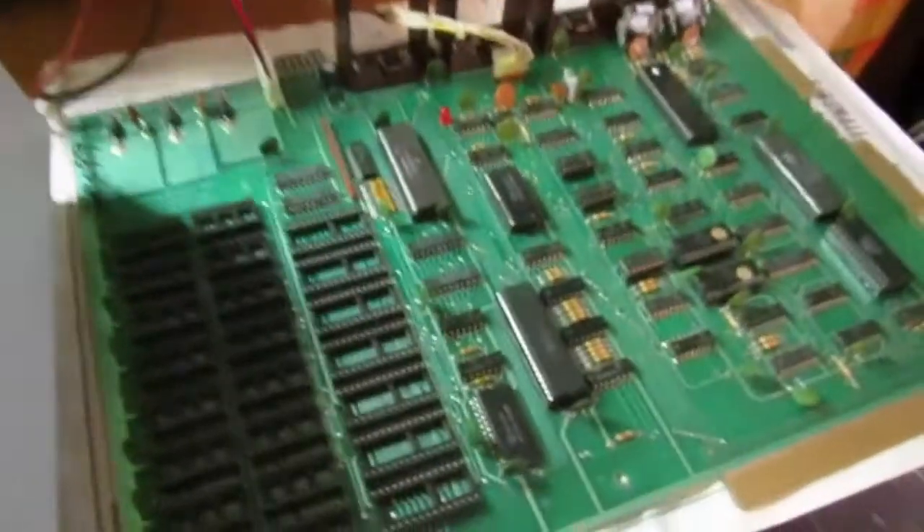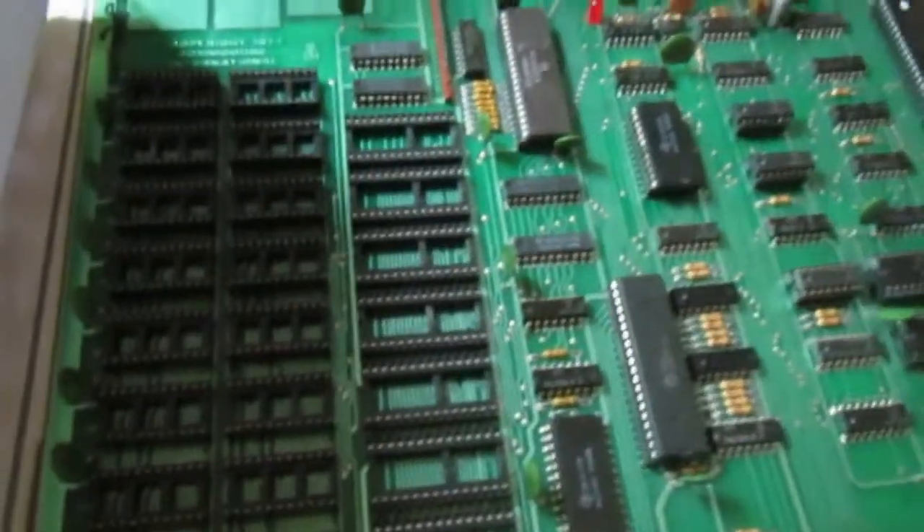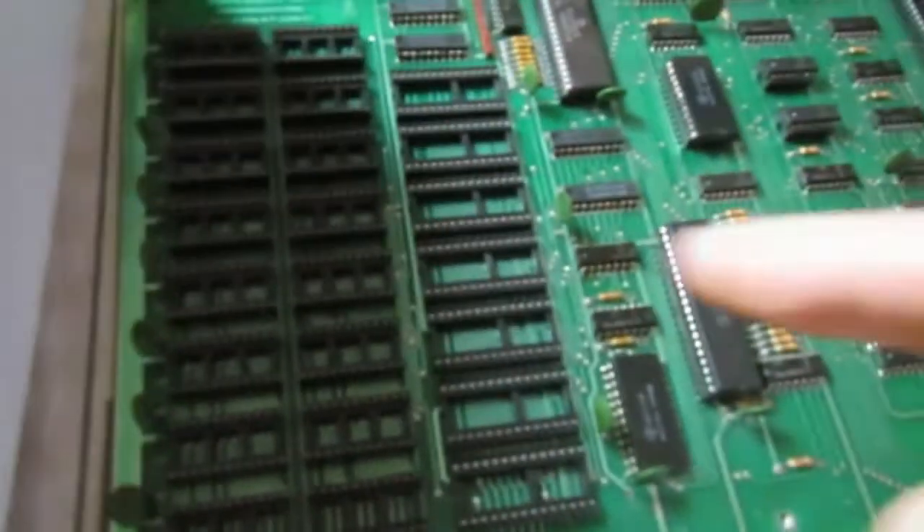Hello everybody. This is another video from Frank repairing. This time we have a monitor from a 2001 Commodore PET. The board is the one you will see in another video — the one missing ROM RAMs — and this is the monitor that has this defect. So let's see how to repair this one.